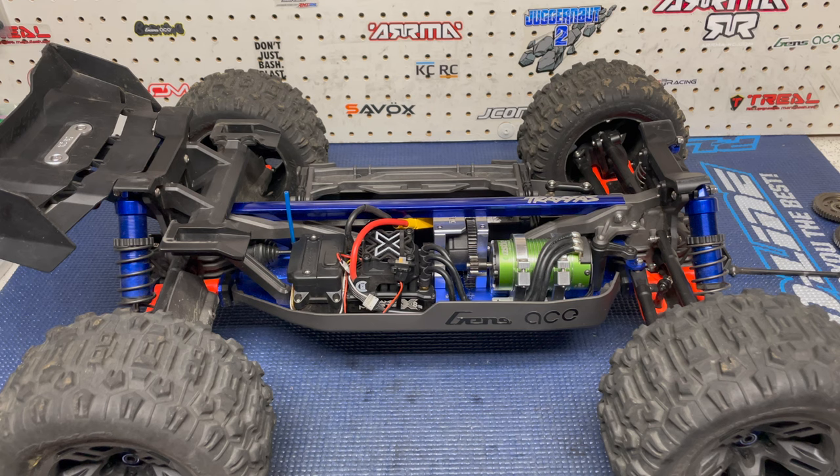It's just me documenting what has happened with my Sledge. I am a hobbyist — this is a hobbyist channel, not a review channel. Even though I've been fortunate enough to work with companies like Arrma, Corally, Genzase, Habao, Basher Queen, and KCRC, they know what they're getting. I am not a reviewer. I am a hobbyist that just goes out, runs my trucks, and documents how it goes.